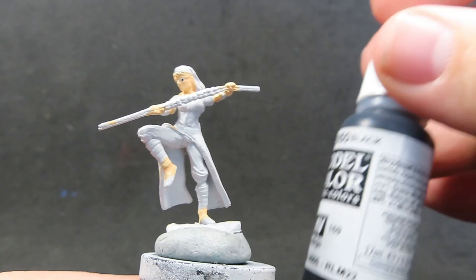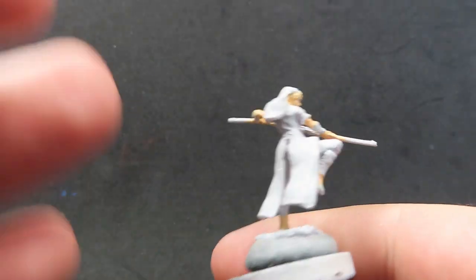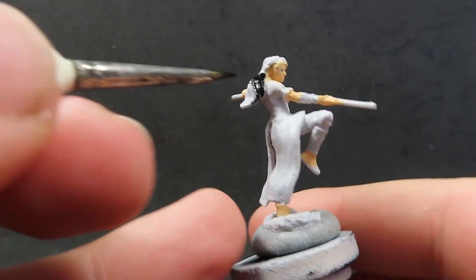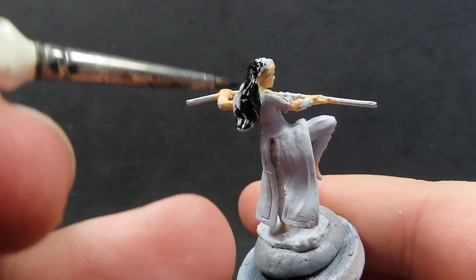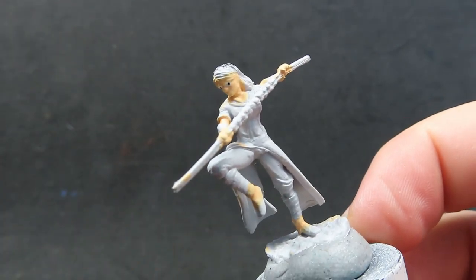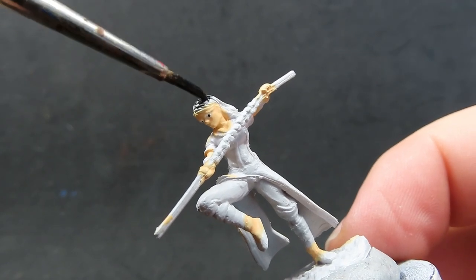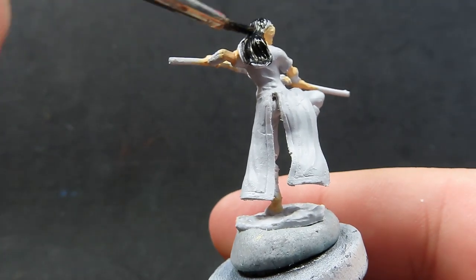Once we have the eyes picked out, I'm going to come back in with the black and paint her hair in black as well — some nice dark black here. Just be very careful not to paint anywhere you don't want that paint, especially with black, since the skin is such a light color. It'll take quite a few layers of paint to cover it, but don't be afraid — you can still fix it at this stage.